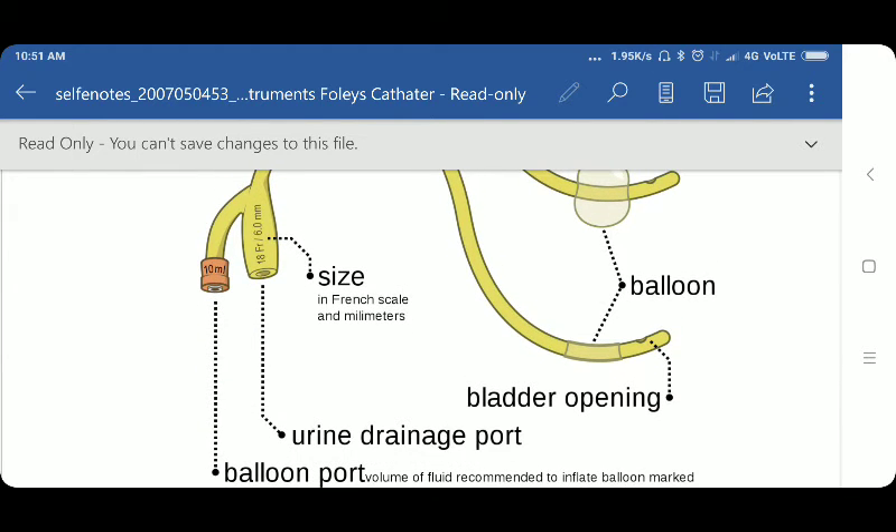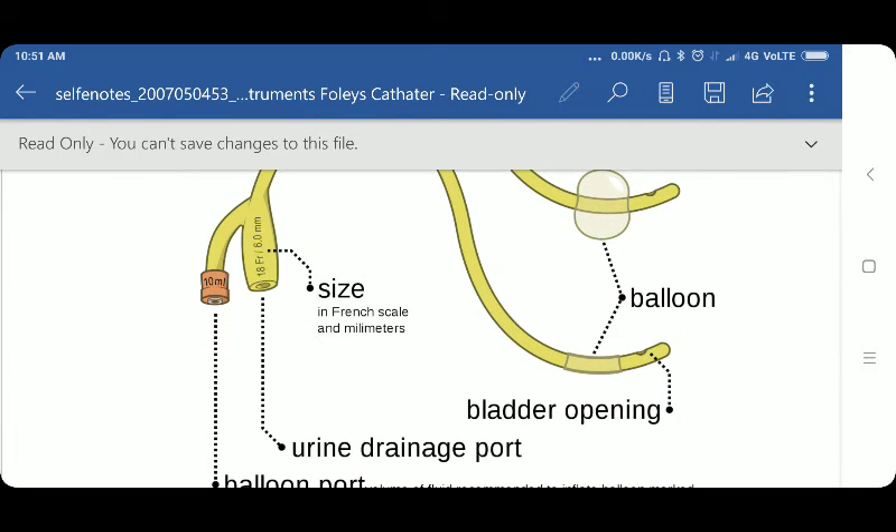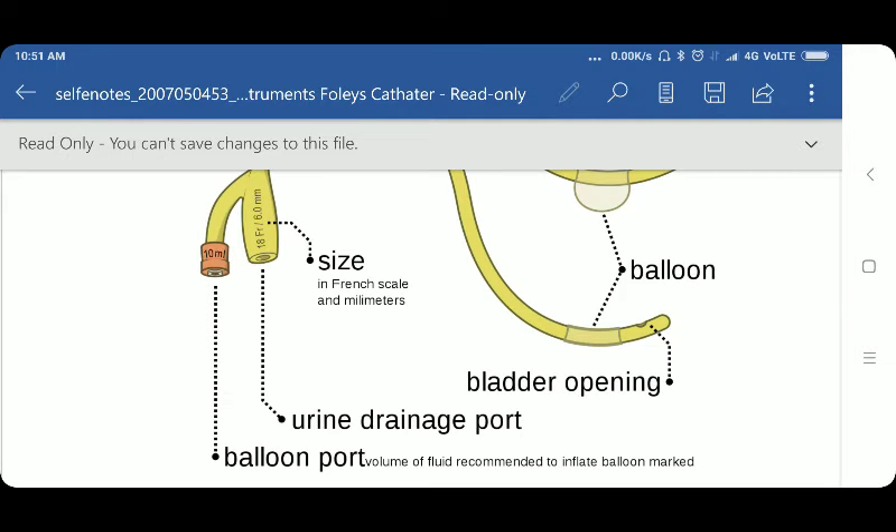The balloon port is used for inflating the balloon. On the balloon port, it is written 10ml or 10cc — this is the capacity of the balloon which we inflate with the help of a syringe. We put inside sterile water or normal saline. The urine drainage port is also provided; through this port, the urine comes out. At this port, we can attach a drainage bag or drain directly.